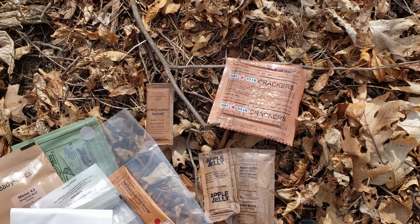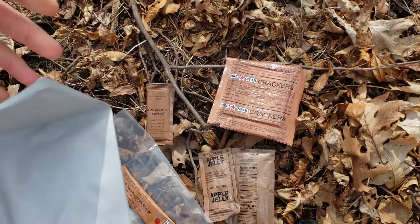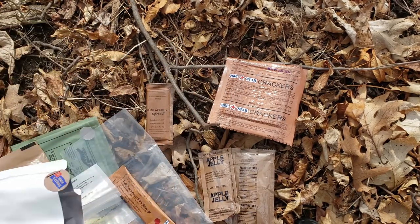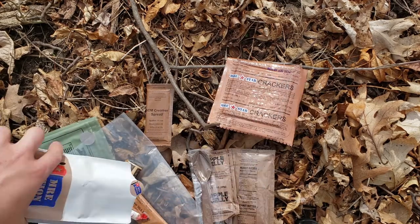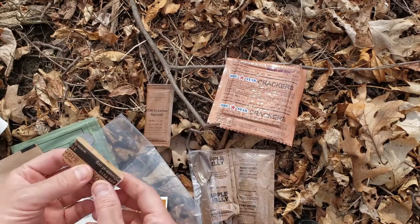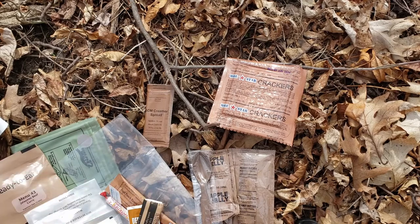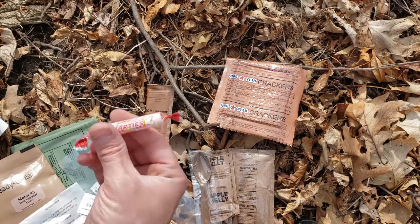And then we have a Fruit Punch Power Stick beverage. I don't see any coffee, but we'll go ahead and bust this accessory kit open. It says it can be used as a bowl and stuff. So we got our spoon, we got our deep rich coffee, we actually got some toilet paper and napkins, a Wet Nap, some sugar, and then we got some Smarties.